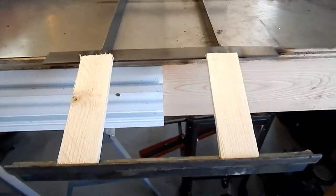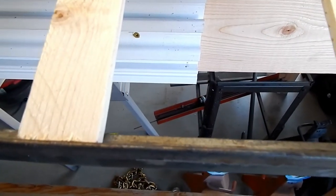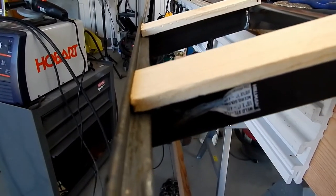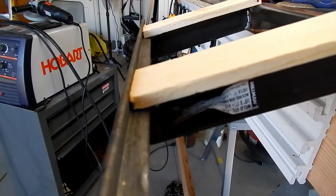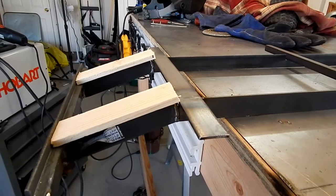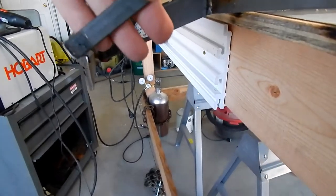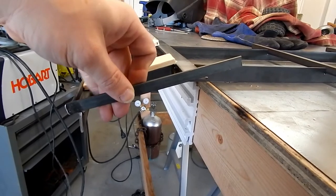Here's a couple of short pieces of slat I cut down — they just fit right in there real nice. They're not quite as thick as the inside of the angle iron, but it'll be alright for what I'm going for. Doesn't have to be super perfect.